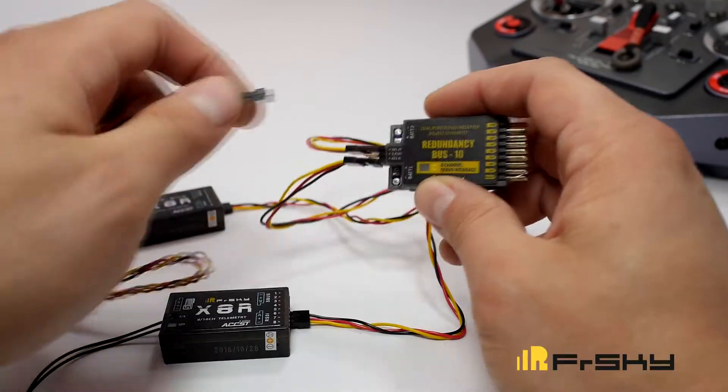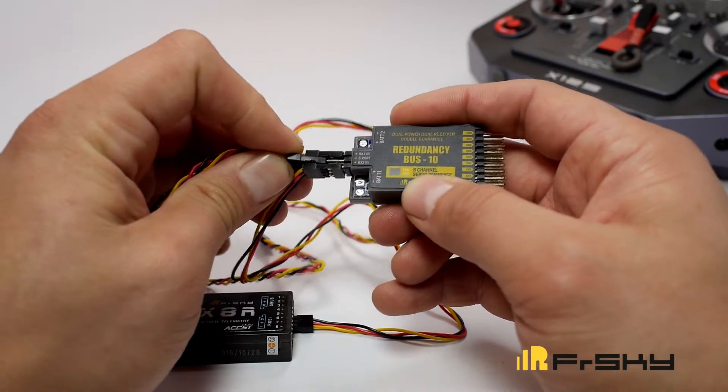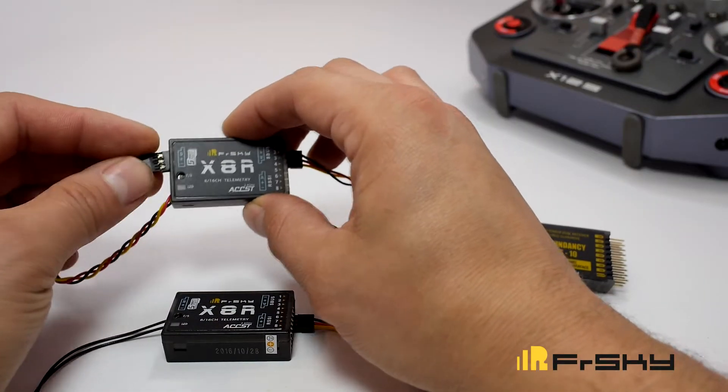We are also going to get telemetry through the Smart Port of receiver number one. In the middle port, plug into the S-Port, then plug into the Smart Port of receiver number one to allow telemetry.